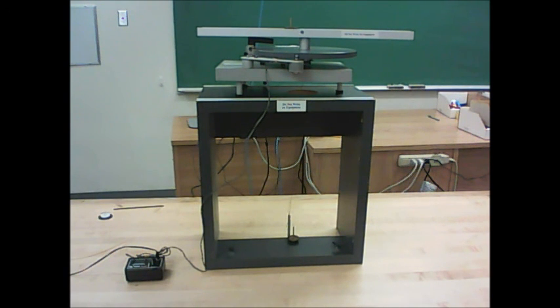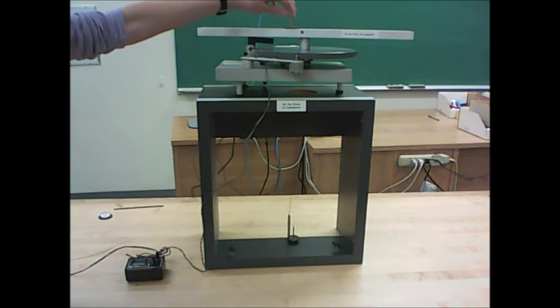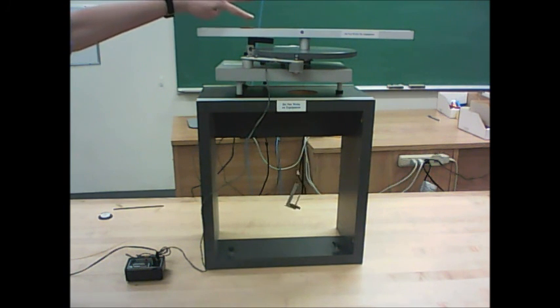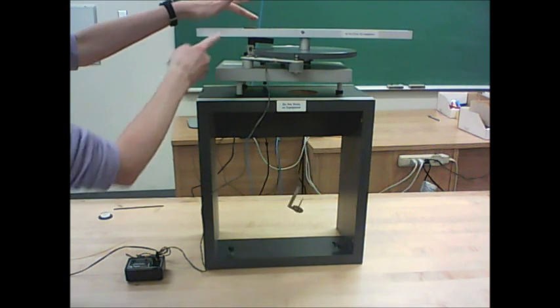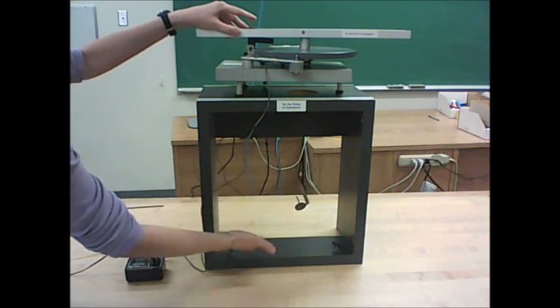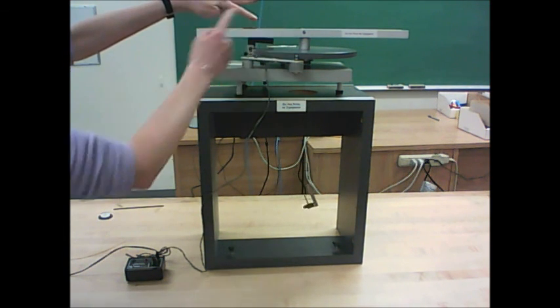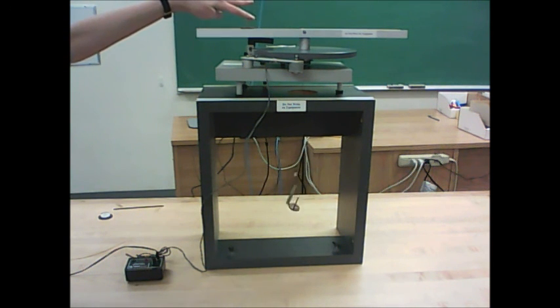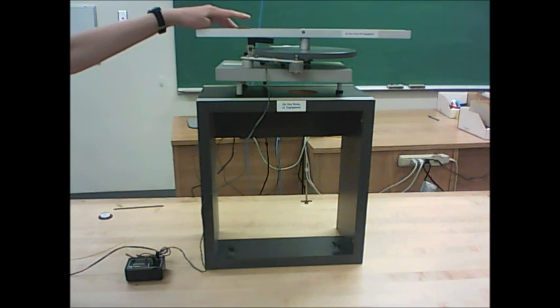Now let me show you what it all looks like when this is in action. We're going to start the apparatus spinning, and we're going to be lifting up this mass hanger such that the trolley is going to be somewhere in the center of the track and not moving relative to the track. It will still be moving in a circle, but relative to the track it will just be sitting in one location. The mass hanger will not be moving up or down — the trolley will be somewhere in the middle of the track, and this guy will just be dangling in space.